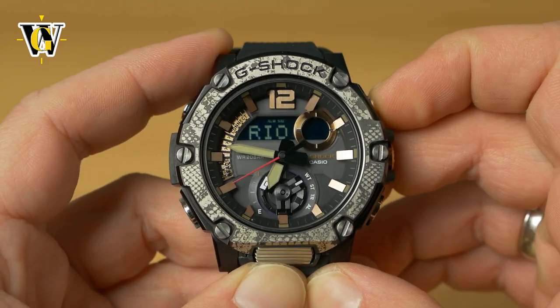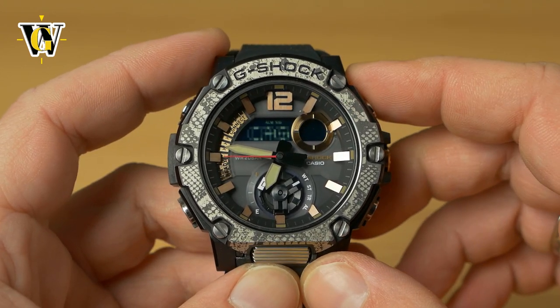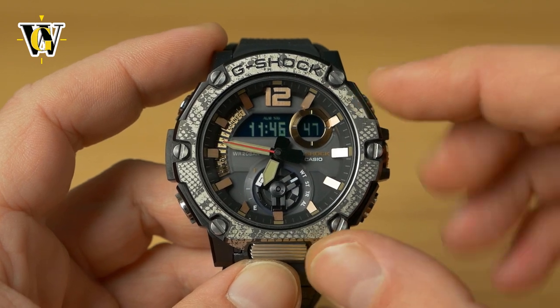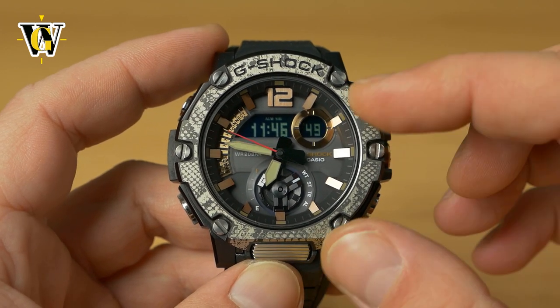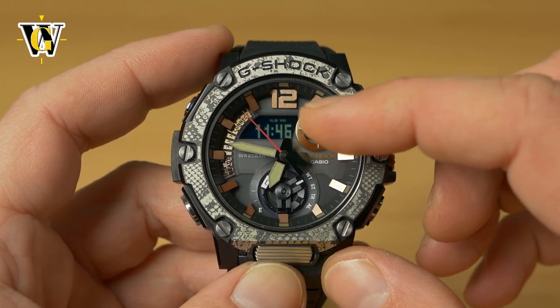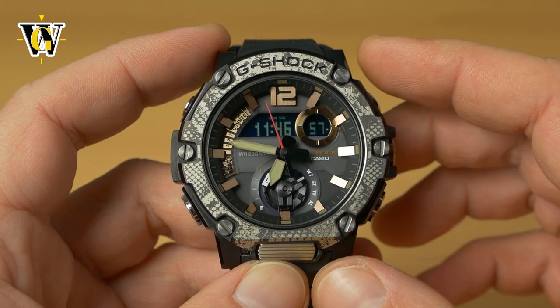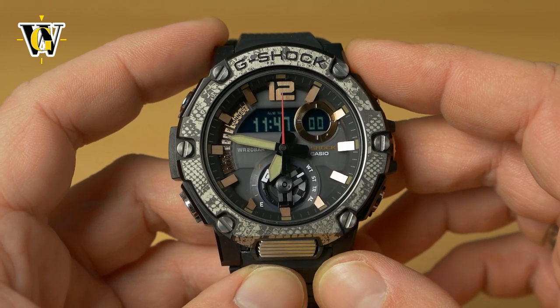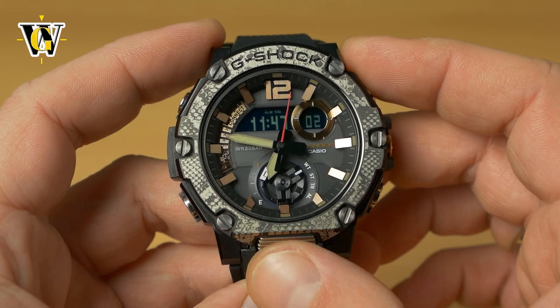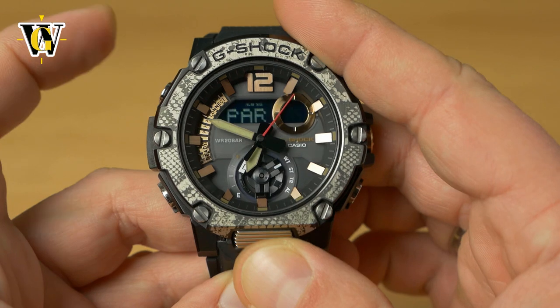Say you've landed in Chicago where it's 11:46 and you want to read the time on the larger analog display and use the alarms locally. You can switch between the home city and the world time city by pressing the light button and the lower button simultaneously.